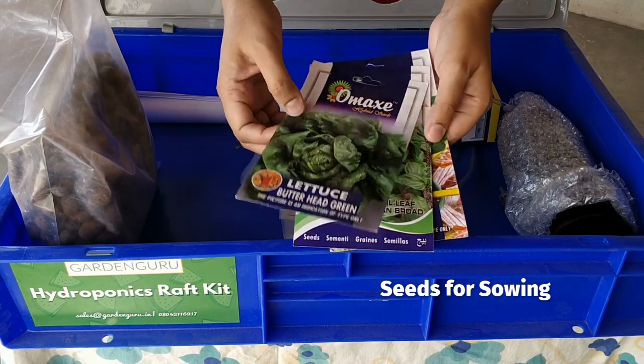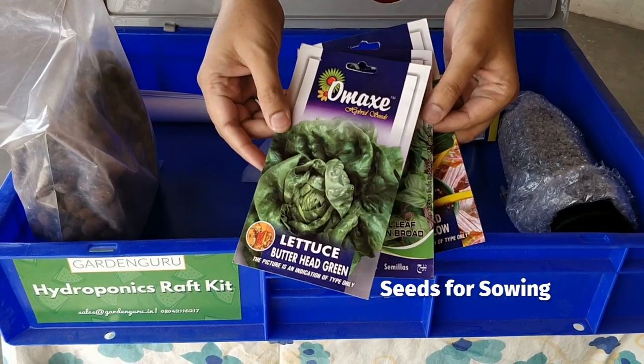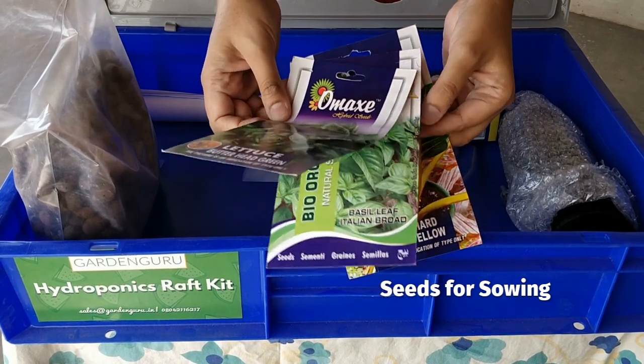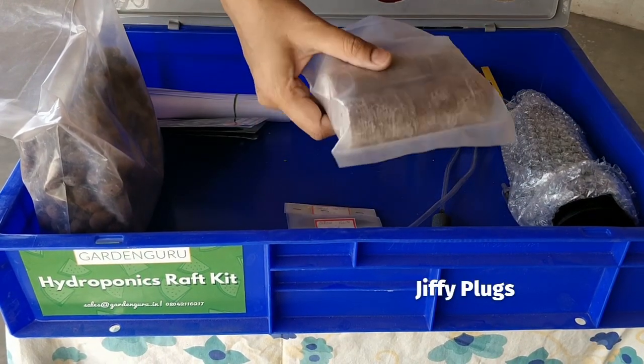The next thing you see is the seed packets. Usually the Garden Gurus raft system comes with three varieties of seeds. The varieties keep changing over the year due to seasonal variations.